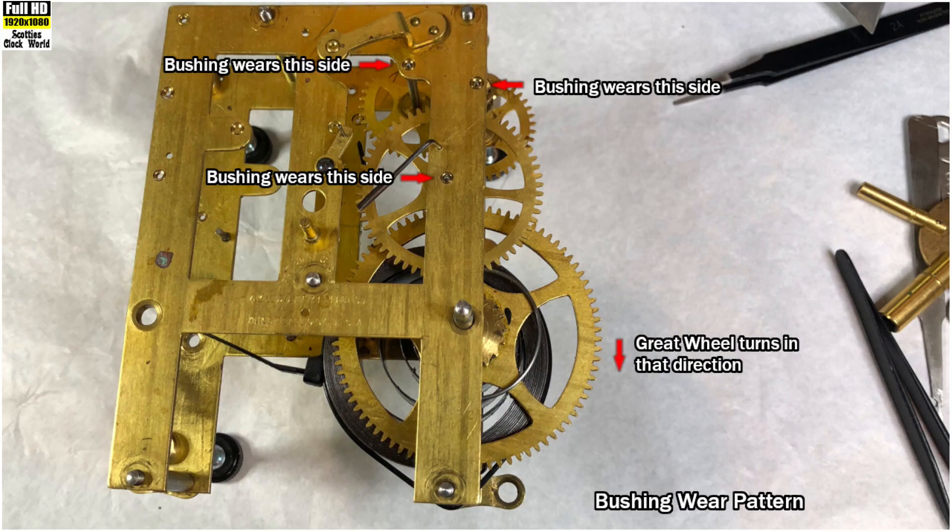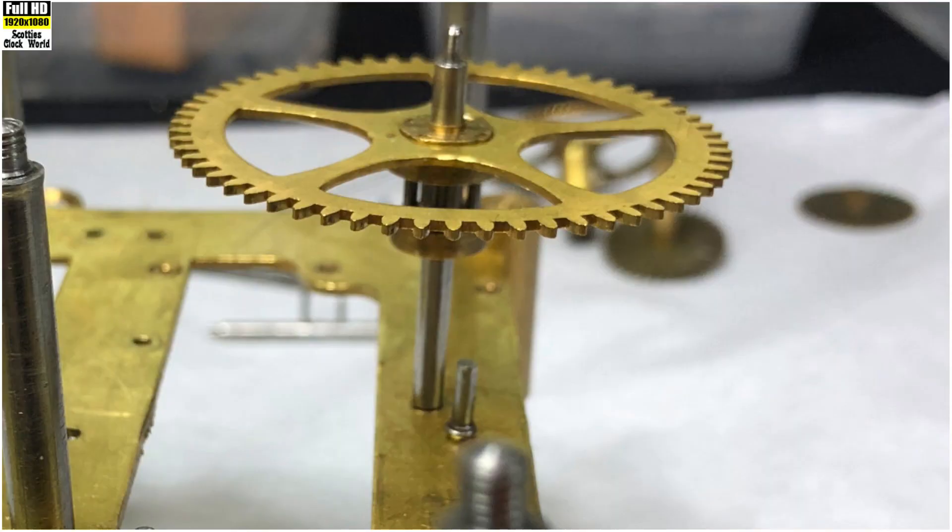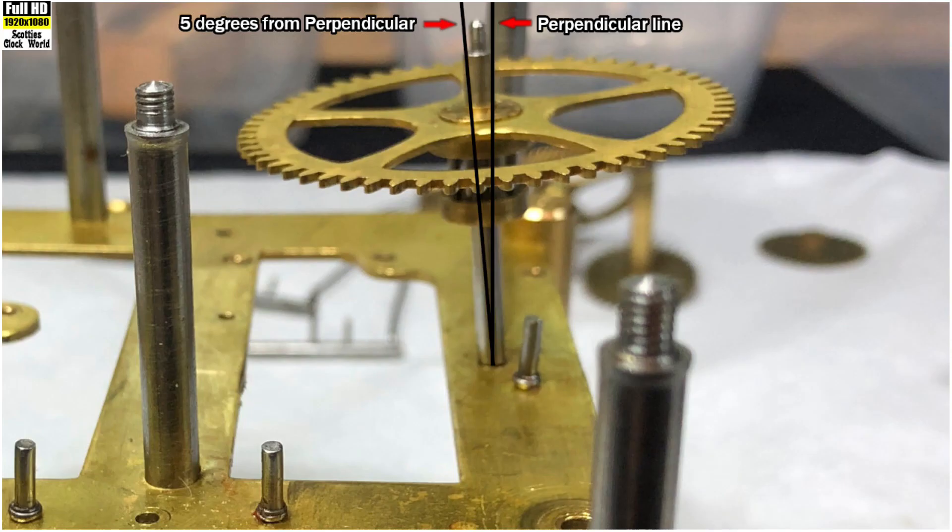In this picture you can see which side of a bushing shows wear first. Each pinion pushes the wheel that it is driving away from itself, so the wear occurs on that side of the bushing. This next picture shows a wheel properly seated in a bushing with the arbor perpendicular to the movement plate. When the arbor is five degrees from perpendicular on the movement plate, the bushing will need to be replaced.